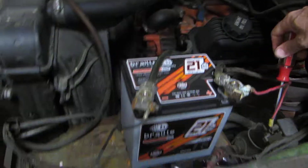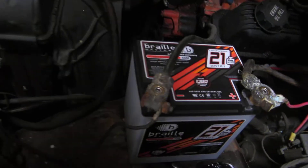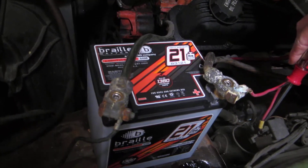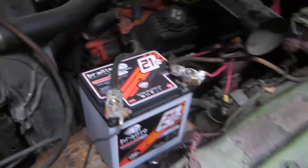Let's see how much power it's got to start. Let's see if we can start it up there. It's got plenty of starting power.